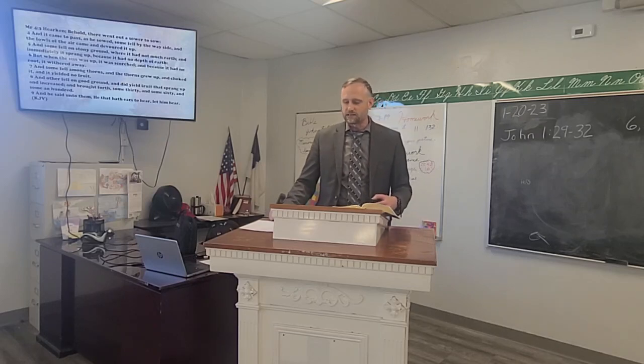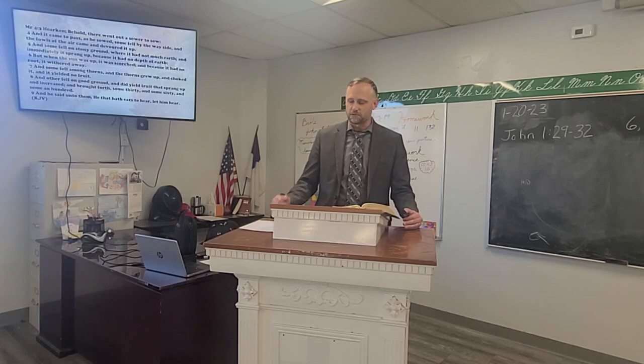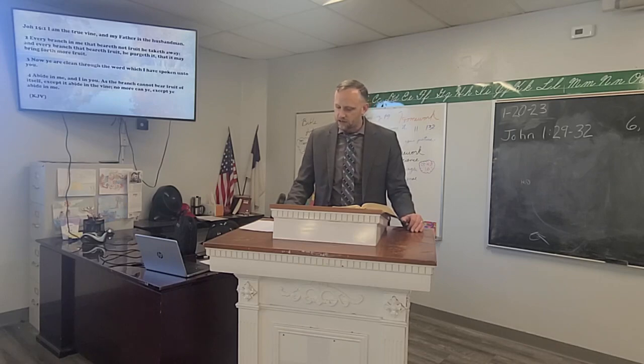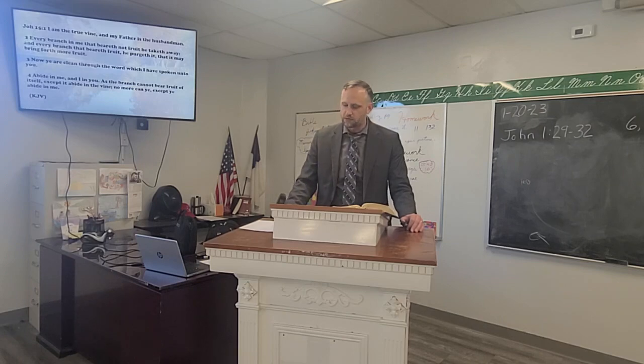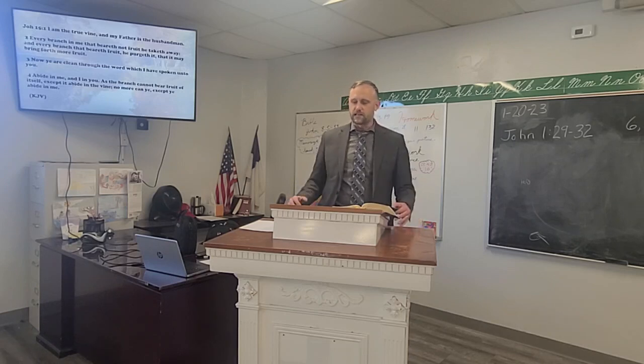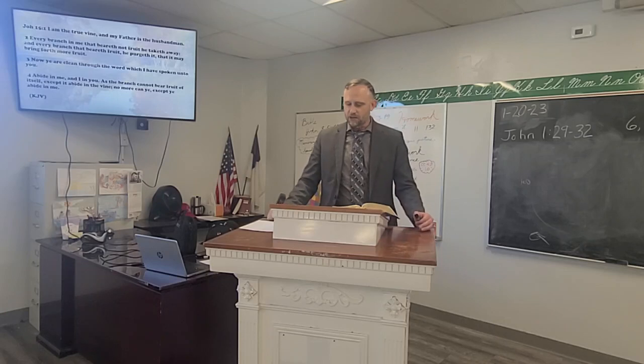Just like the back of that seed packet shows you how to grow something and what it needs, the Bible has that for us — how we're to grow as a Christian, what we need and what we don't. In John 15:1 it says, 'I am the true vine, and my Father is the husbandman. Every branch in me that beareth not fruit he taketh away, and every branch that beareth fruit he purgeth it that it may bring forth more fruit. Now ye are clean through the word which I have spoken unto you. Abide in me, and I in you — as the branch cannot bear fruit of itself, except it abide in the vine, no more can ye, except ye abide in me.'